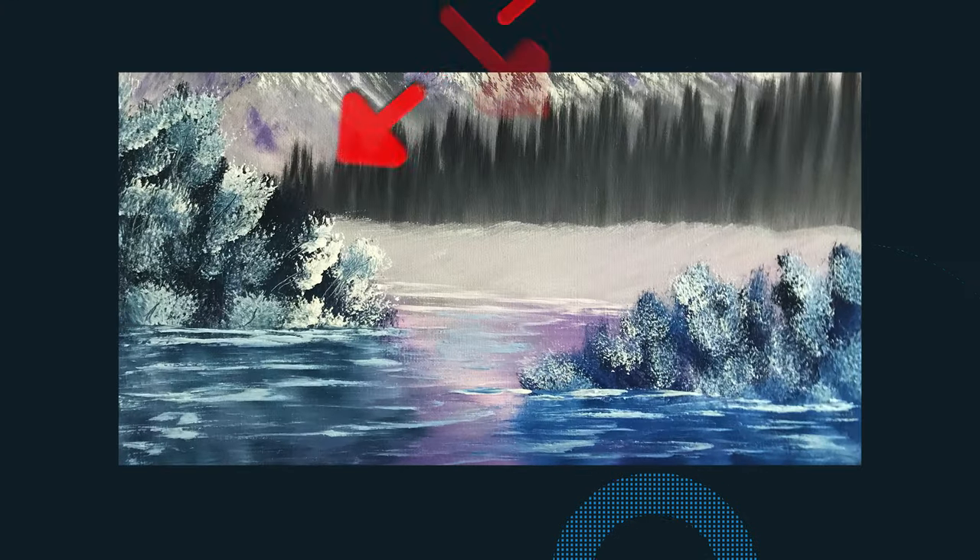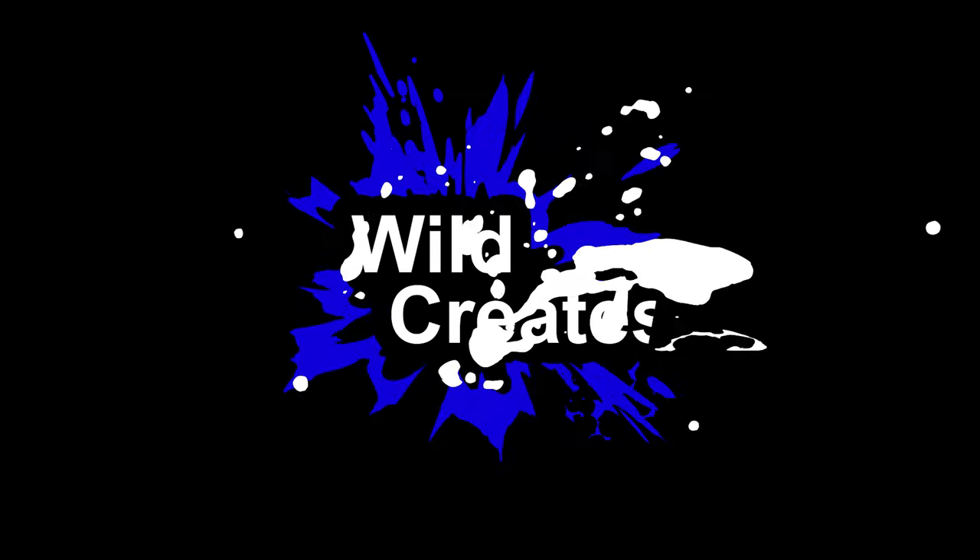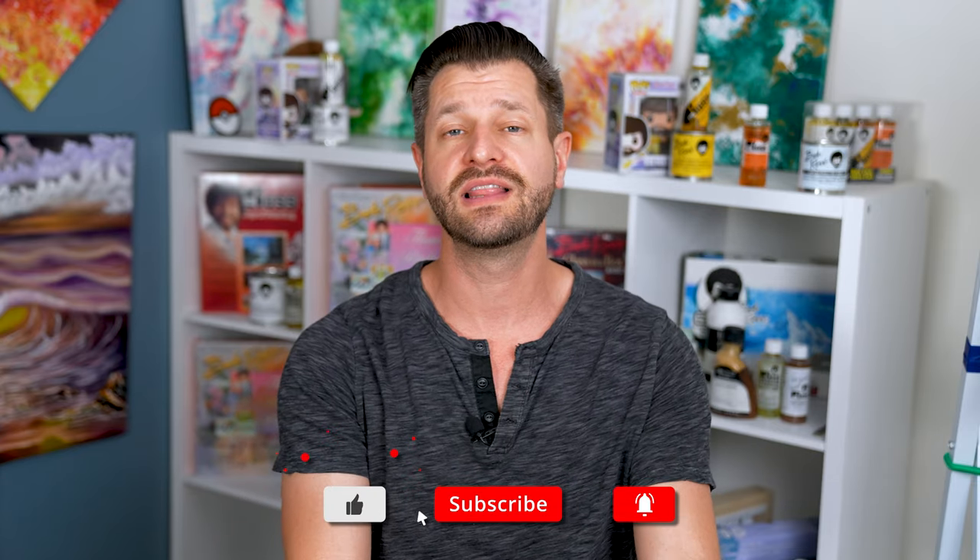Let me guess — you clicked on this video because you struggle to paint along with Bob Ross and Bill Alexander. Don't worry, in this video I'm gonna give you my personal quick simple tips that make painting along with either of those two artists really easy. These are game changers. My name is Wild, and on this channel we do tips, tricks, tutorials, and general inspiration to help you build confidence on your creative journey. Go ahead and leave a comment, hit like and subscribe.